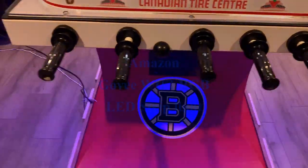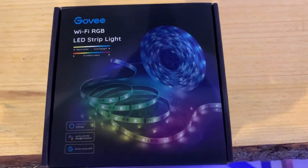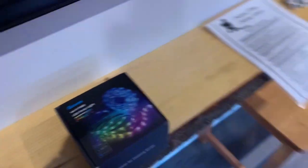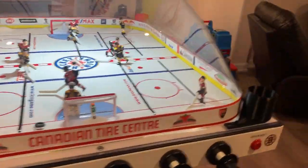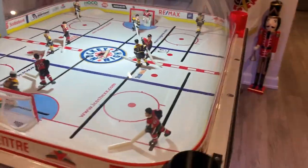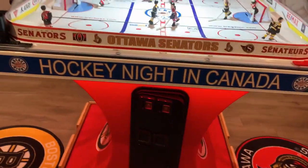Next are the flashing lights — it's LEDs underneath the cabinet. I went with a smart light so it will react to sound, or you can set it to random like this, pick any color you want.